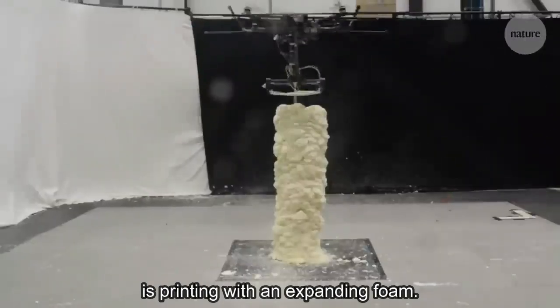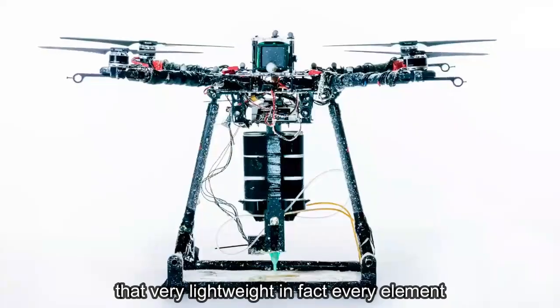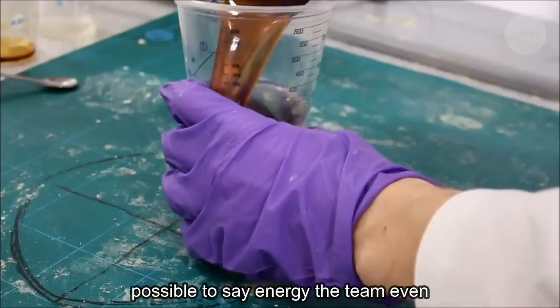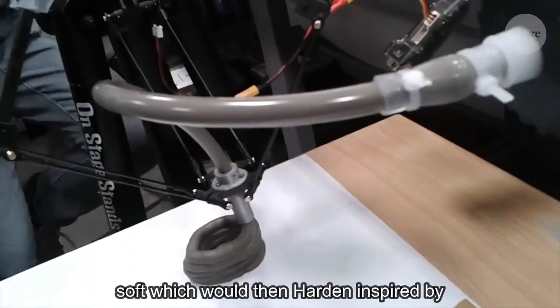This drone is printing with an expanding foam, which is less predictable to print with but very lightweight. Every element on the drone needed to be as light as possible to save energy. The team even created a new cement-like material that could be carried by the drone, printed while soft, and which would then harden.